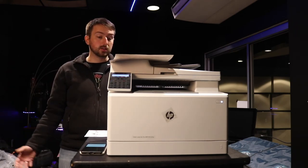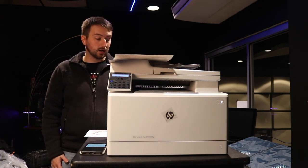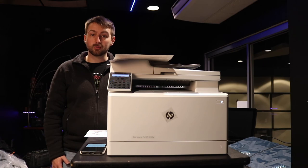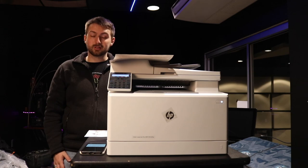So yeah, there it is. It's all unboxed, it's ready to go. Here in a month or so we're going to move it into the facility. Thank you so much, and I'll talk to you soon.